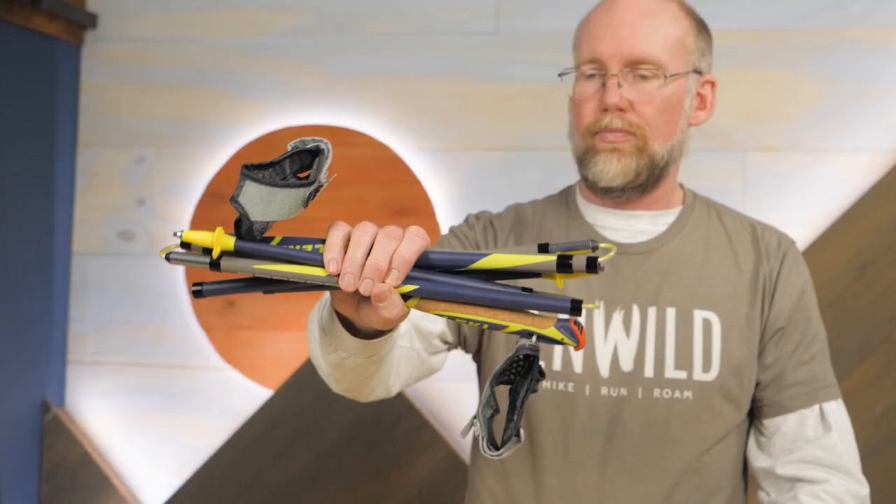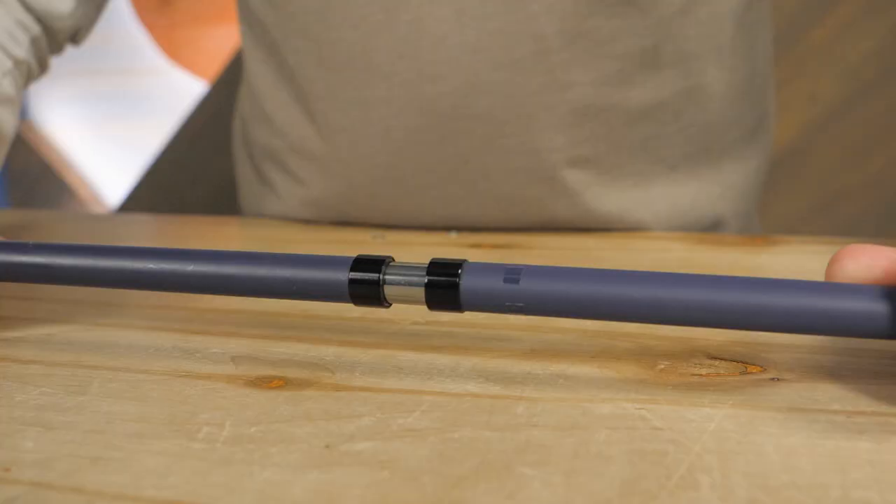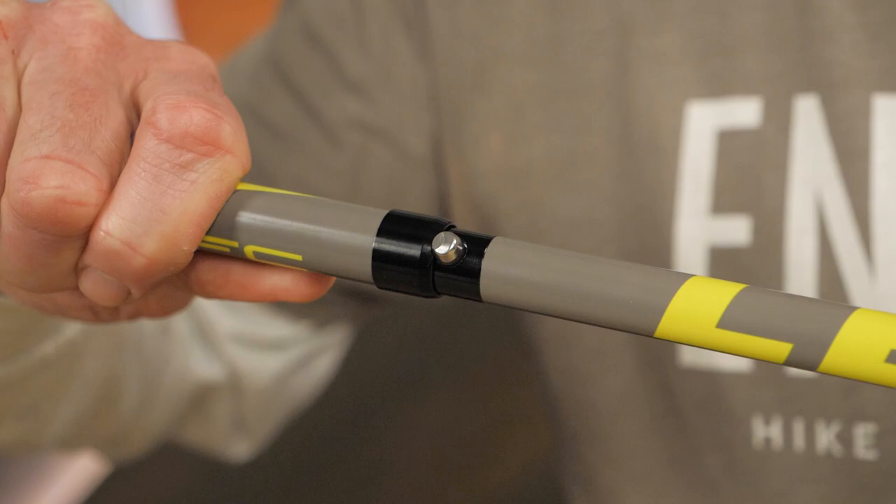These poles fold into three sections, making them easy to stow in a suitcase or pack. When you're ready to hit the trail, simply align the pole segments and engage the push button lock.